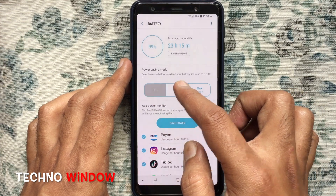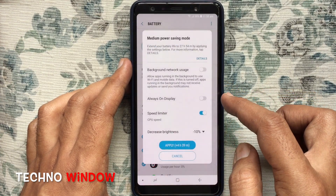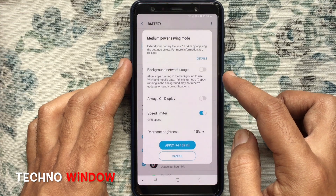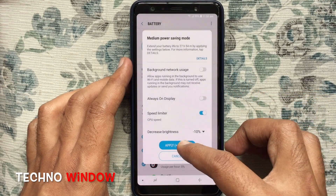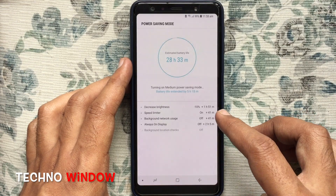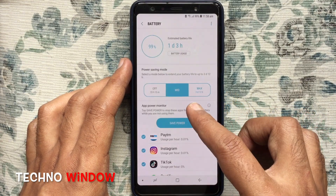Tap on the Medium button if you'd like to use medium power saving mode. Here are the changes after applying this mode. Tap on Apply. That's it — medium power saving mode is now applied.